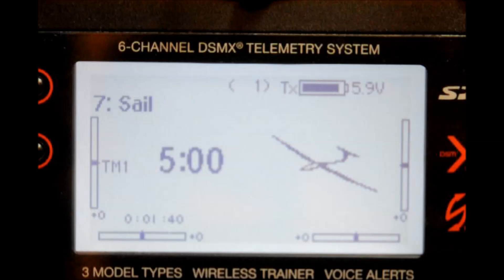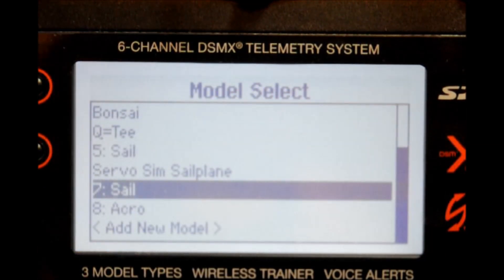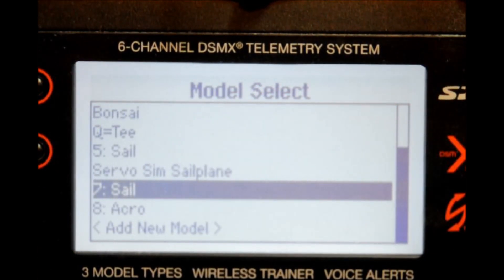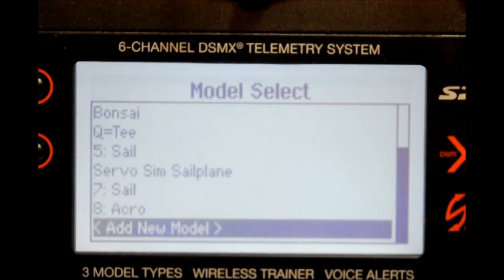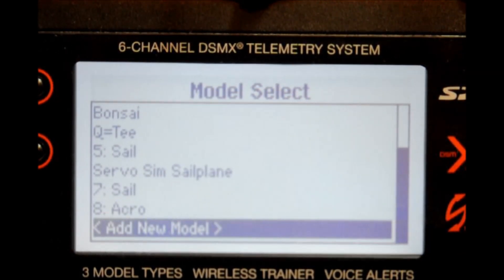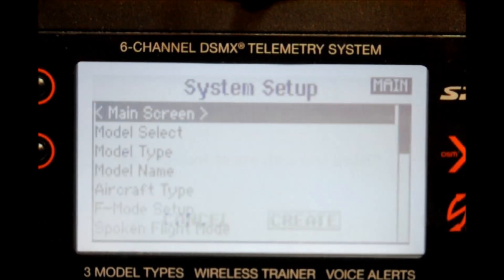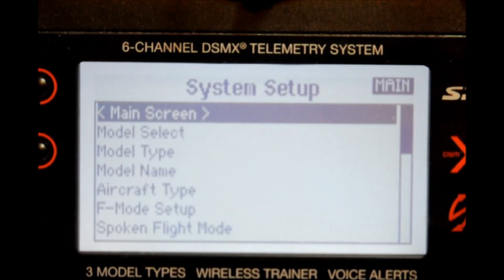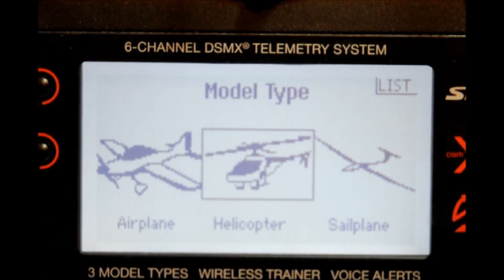To begin, start with a model select. We're going to go from the operational mode and into the functional mode for model select. We're going to start with a new model, so let's go down to add new model, press the scroll switch once to create. Now let's move on down to model type, press the scroll switch and switch to sailplane, then press the scroll switch once.